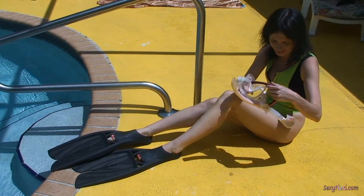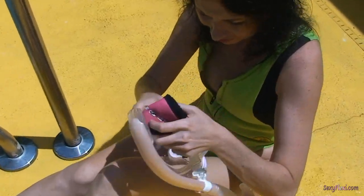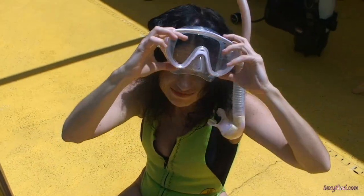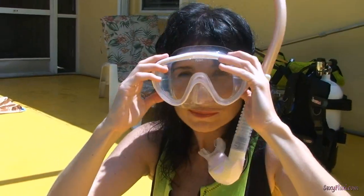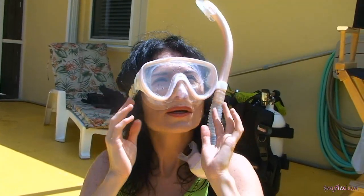Cute pink mask. Which way does it go? How do I look? You look wonderful. Make sure your hair is away from your face — make sure it's outside of the mask so you don't get water in.